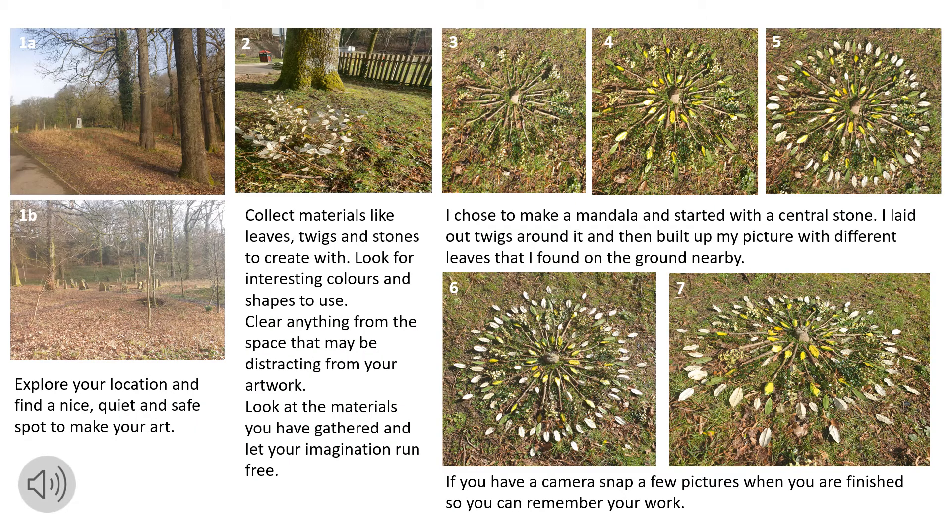Explore your location and find a nice quiet and safe spot to make your art. Check that there is no through route or foot pass or any traffic. Collect materials like leaves, twigs and stones to create with, and look for interesting colours and shapes to use. Then clear anything from the space that may be distracting from your artwork.